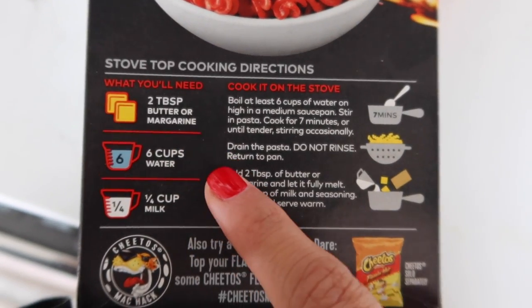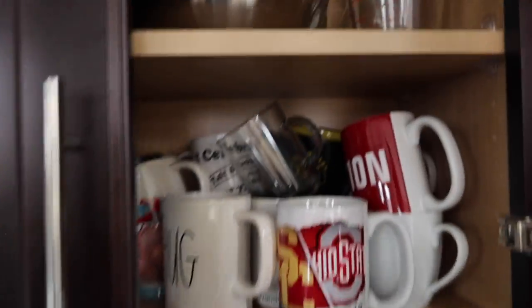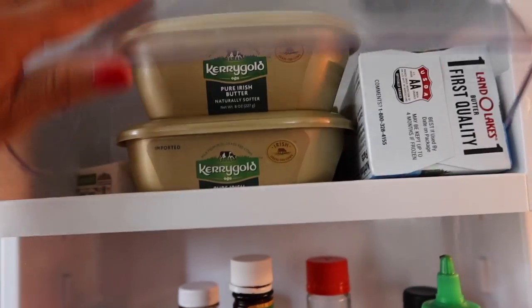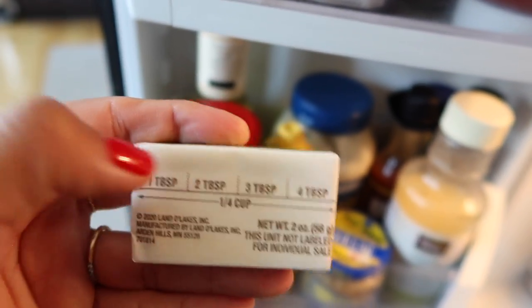I have not made mac and cheese in - I don't even remember the last time. You need two tablespoons of butter or margarine, six cups of water, and a quarter cup of milk. I sent a picture to my brother who's also equally obsessed with Flaming Hot Cheetos, and his first reaction was 'gross.' My first reaction was 'oh my god, I'm so excited!'